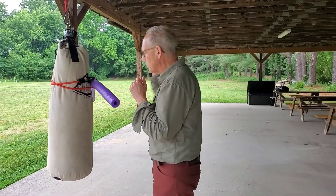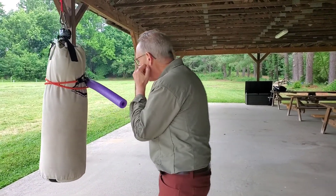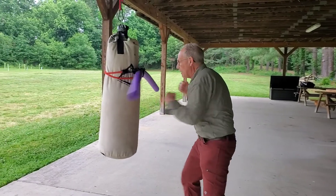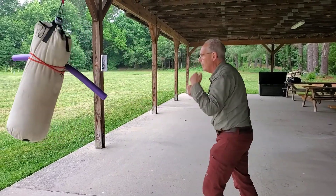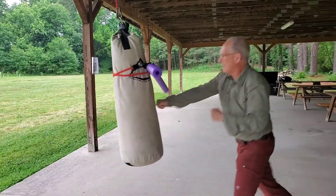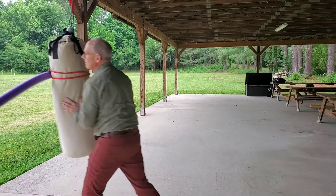We don't want her to cuff down here and leave her face open. When she cuffs, we want her to cuff and get back to her cover — bang, bang, bang — and then come back to guard. When the hand comes close, bang, bang, bang, right here. And I want her to move, chase, chase — constant movement.